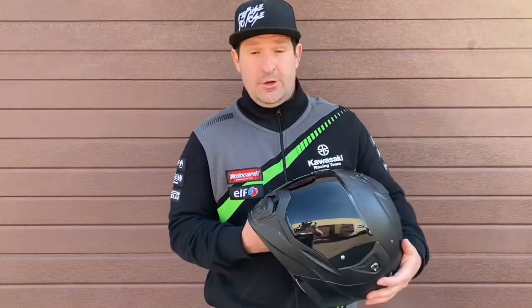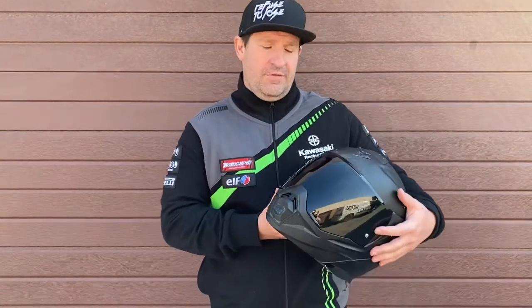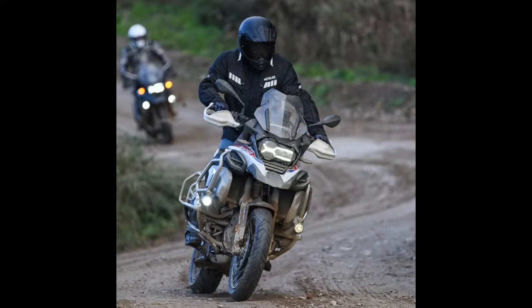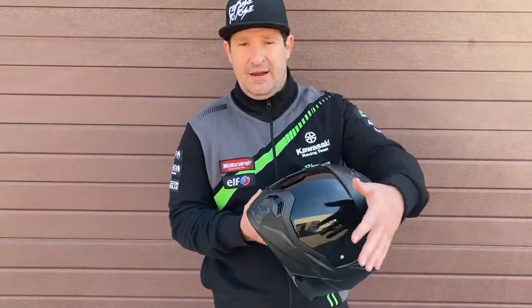You can buy a peak separately, but I wouldn't suggest losing yours. With the peak on at higher speeds on the road ride, it did cause a little bit of vibration which wasn't too pleasant. But on the adventure riding — the dirty off-road stuff — it was absolutely fantastic. The peak was perfect.